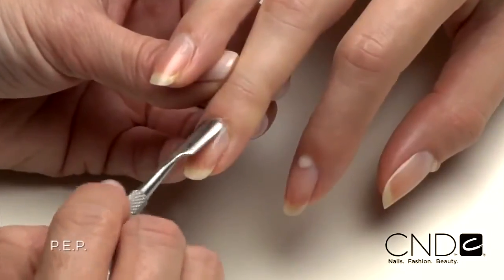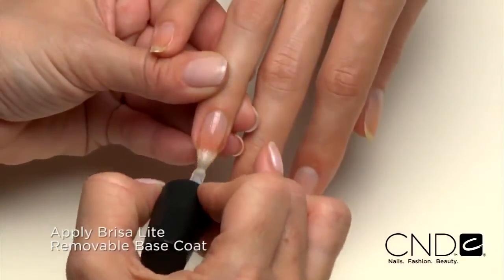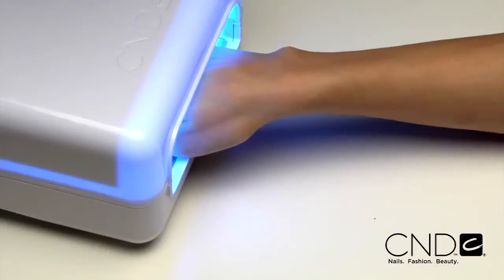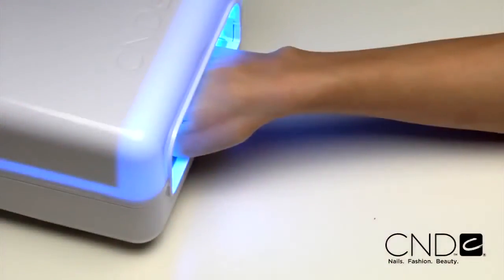But when you want to add color, it will serve as the ultimate support system to CND Shellac, smoothing out imperfections, ridges or flaws just prior to applying color. In our next demonstration, we'll show you how to create a beautiful natural-looking French manicure using Brisa Lite Smoothing Gel with CND Shellac. The application process starts out the same with PEP. Then apply Brisa Lite Base Coat, seal each nail and cure each hand for 10 seconds in the CND lamp. Apply Brisa Lite Smoothing Gel and cure for two minutes.